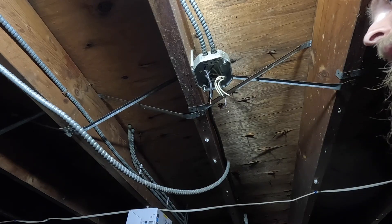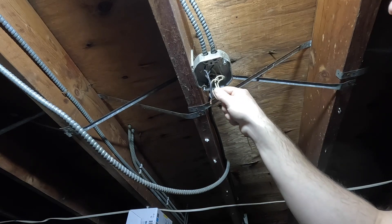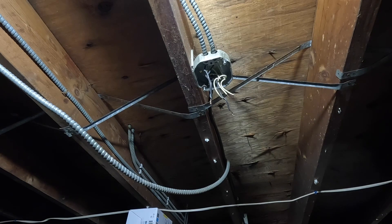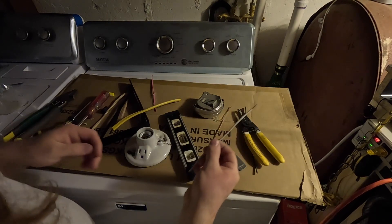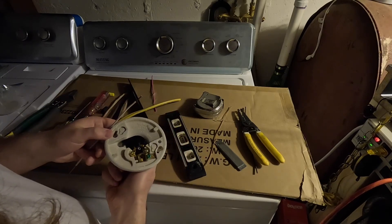Alright, let me get some more wire. We'll re-strip these out, straighten everything out in here, take this out, and get the new fixture put in place much more safely than the old one was. Let's get this new fixture set up — we've got some new pieces of wire to connect to the fixture.